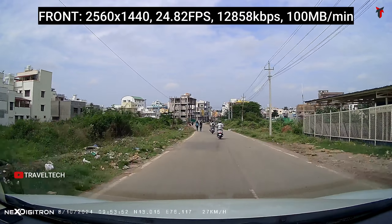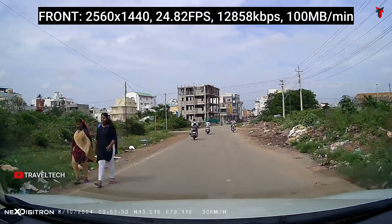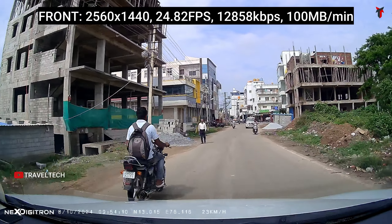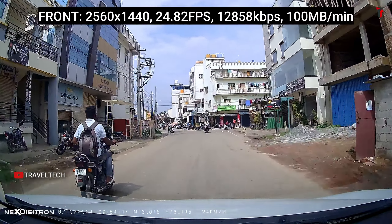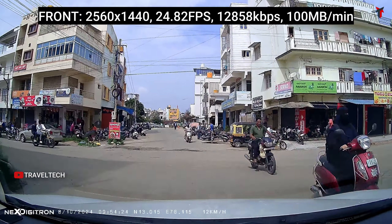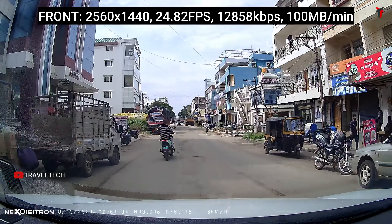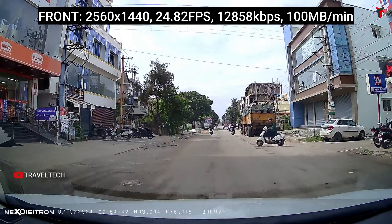Here is the front camera video sample in triple channel mode, giving Quad HD 1440p resolution at 24.82 frames per second, nearly 13,000 kbps bitrate, and 100 MB per minute file size. With the Starvis IMX415 sensor — the previous flagship sensor from Sony — the front camera video quality is simply flawless. Contrast, brightness, saturation, and sharpness all look very accurate. This is the kind of quality usually found above the 10,000 rupee price bracket, and you won't find a better front camera under that price segment.